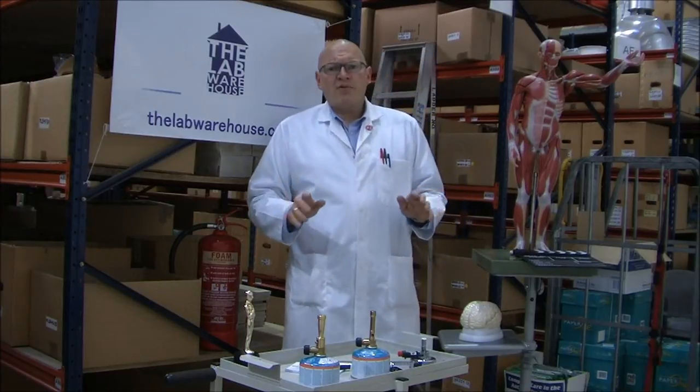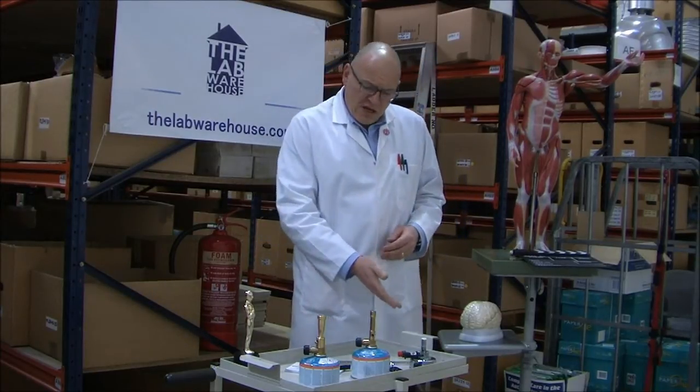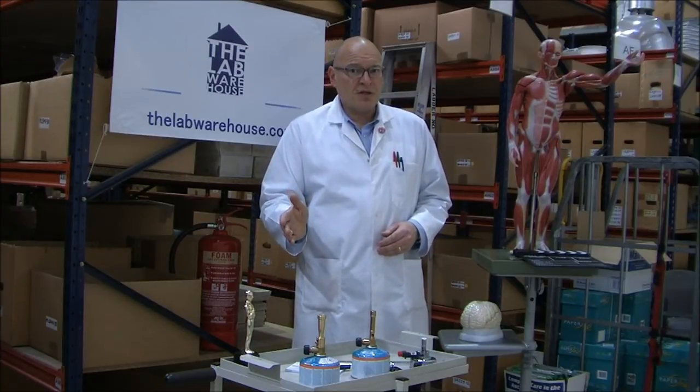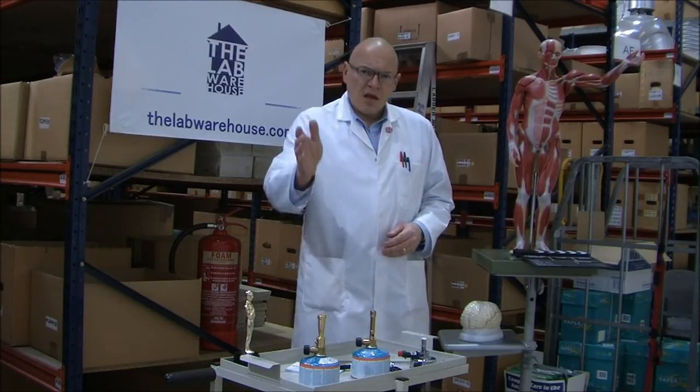Well, here at the Lab Warehouse, we thought of that — with a neat range of three portable, self-contained Bunsen burners. Let me show you them.